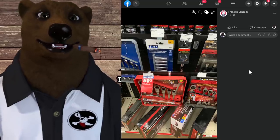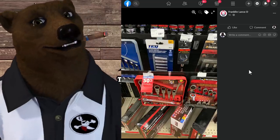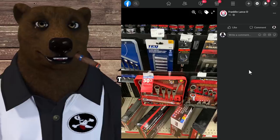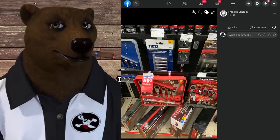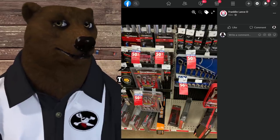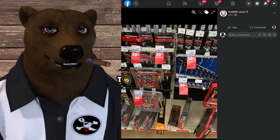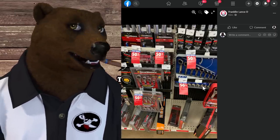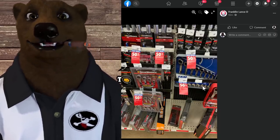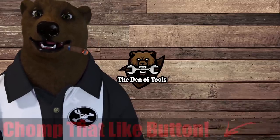Finally, over at Advance Auto — if you have one nearby — they appear to be clearing out a lot of their tools. GearWrench sets are marked down 50% off, and it's not just GearWrench. I've been getting in some GearWrench tools for testing — they're good solid tools, and at 50% off that is a not-to-be-missed price.